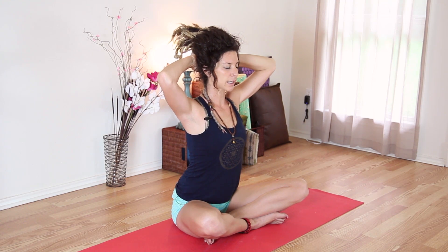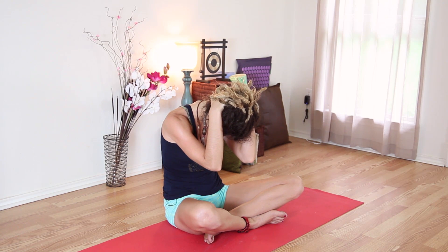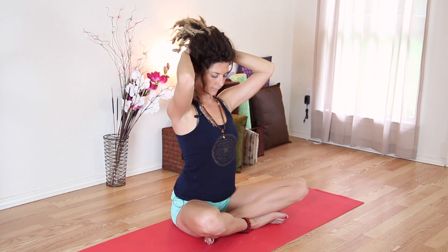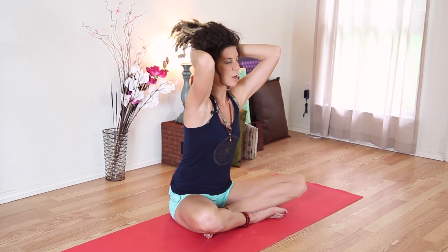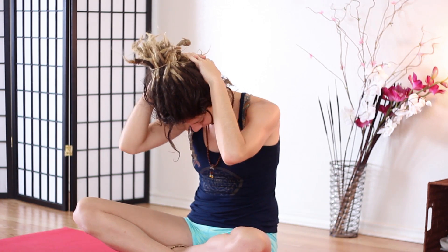Inhale — separate your elbows, look up, chest out to arch your back. And again, exhale, bring it all back in. Inhale, expand. And then exhale, come back down. Belly towards your spine. One last time — inhale, open and expand. And then bring it back in, belly towards your spine. Come back to seated.